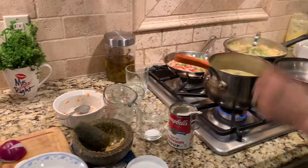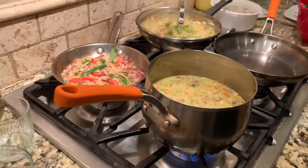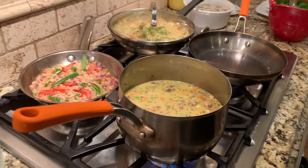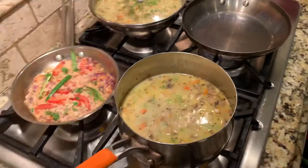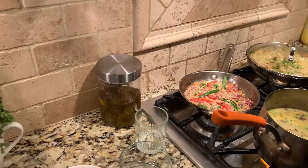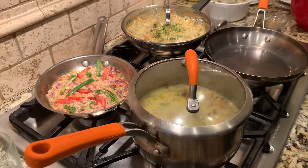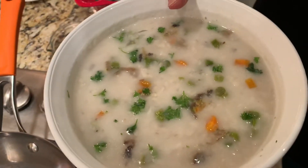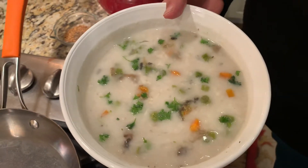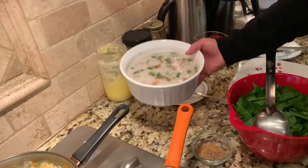I decided not to use a whole can because it's going to get really thick. I'm going to add a little bit more water — almost three cups total. I'll cover this so it will cook. To make it easier I cook ahead of time. After it cooks for about 7 to 10 minutes, I garnish with freshly chopped parsley.